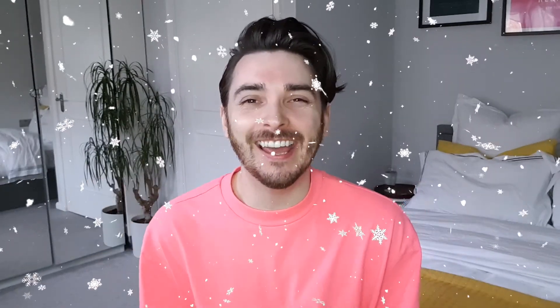Hello everybody and welcome back to my channel. My name's Anthony and in today's video I'm going to do something a little bit different and I am going to start drawing stuff for Christmas. Oh my god, it's snowing! How exciting.